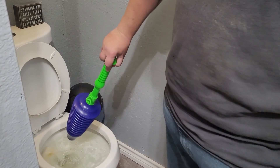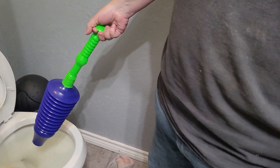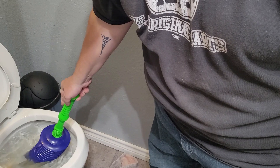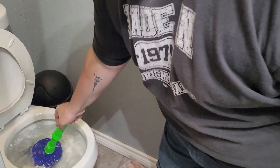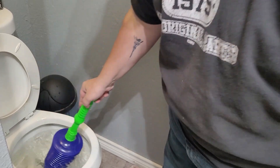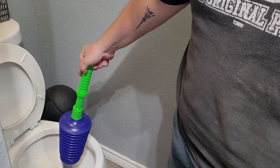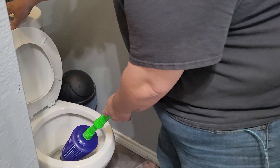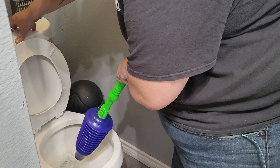We're gonna demo this plunger — it's one-hand use, you don't have to use two hands like a typical one. You just stick it down in there and push it in and out a few times, then pull back, and voila, it's gone. I would recommend flushing it just to make sure, and also to clean this up.